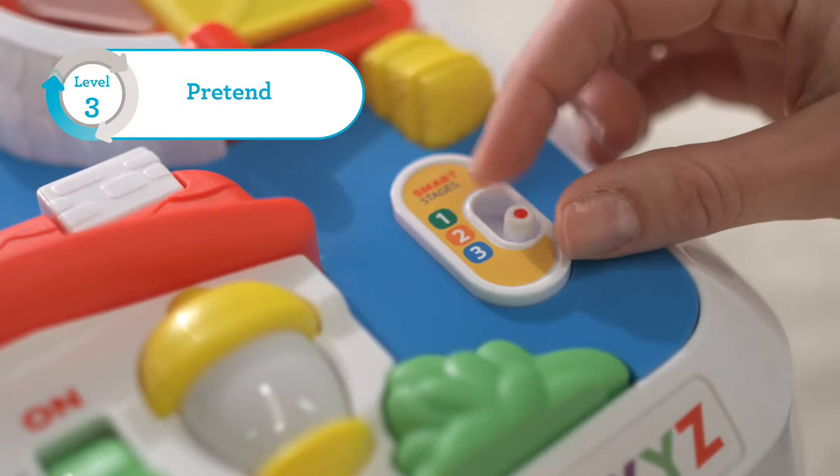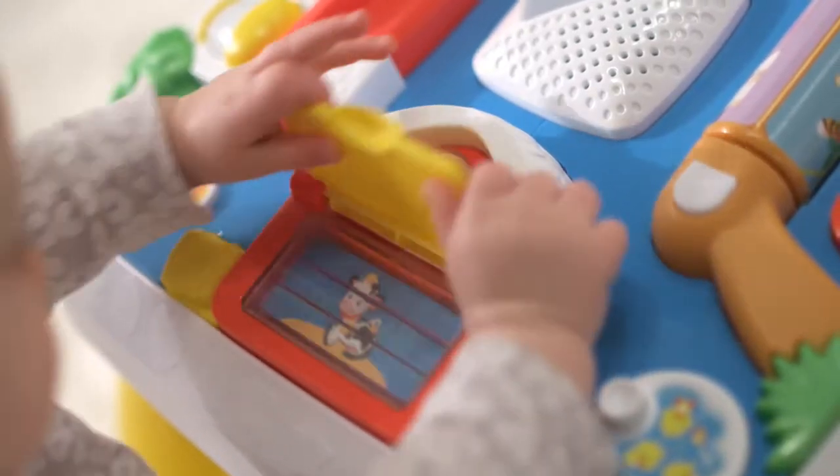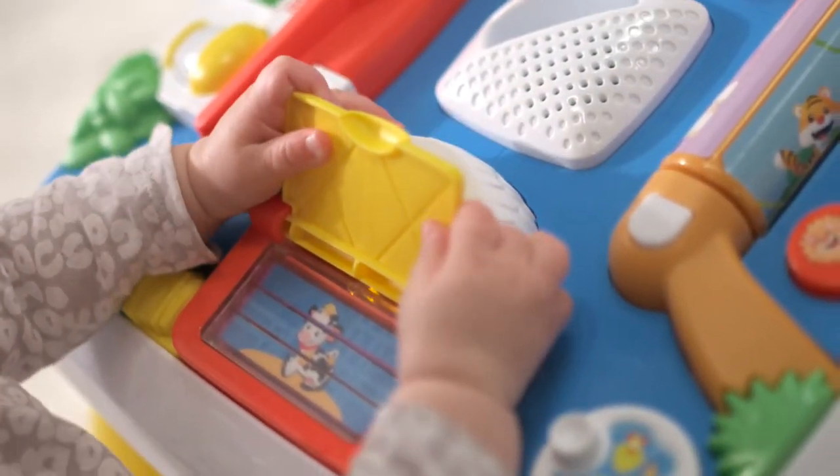Level 3 — Let's pretend. It's fun to pretend to be a cow.